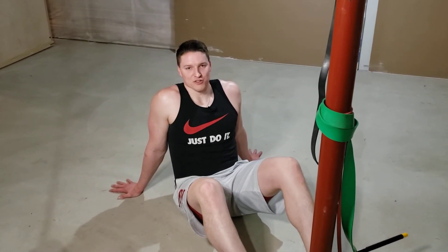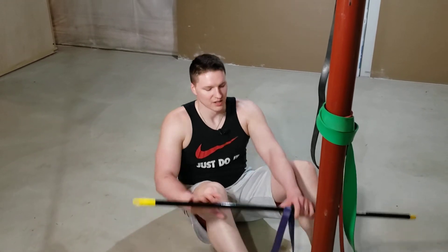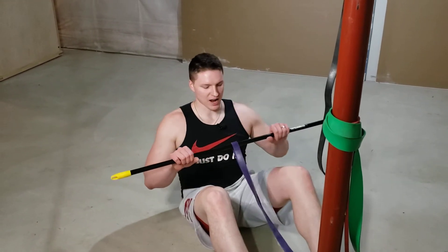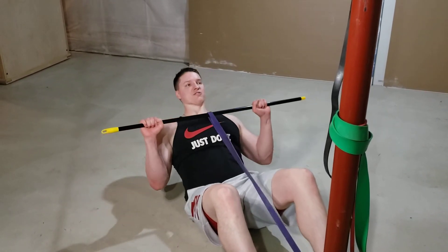This is the supine band shoulder press. You've got your band mounted and you're going to use your PVC pipe, dowel rod, or whatever you're using as your bar, with an overhand grip like you're doing a shoulder press.